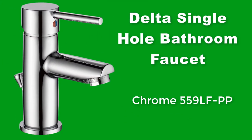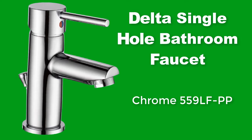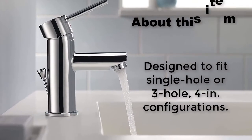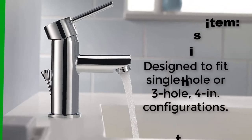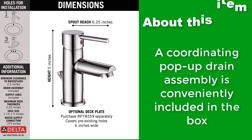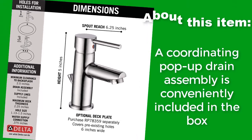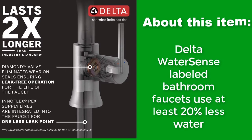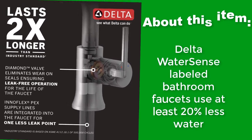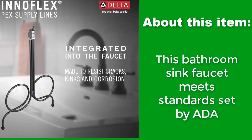Delta Single Hole Bathroom Faucet, Chrome 559 LFPB. Designed to fit single hole or 3-hole, 4-inch configurations. A coordinating pop-up drain assembly is conveniently included in the box. Delta WaterSense labeled bathroom faucets use at least 20% less water. This bathroom sink faucet meets standards set by AIDA.